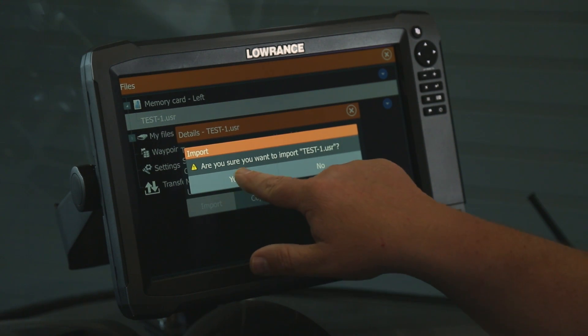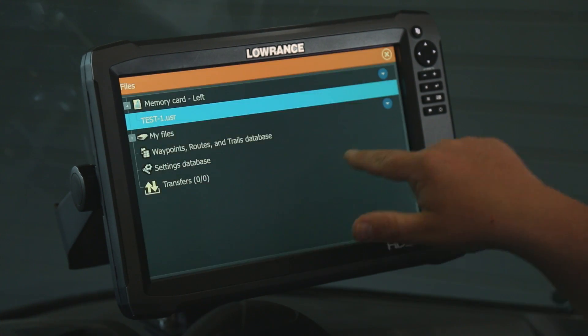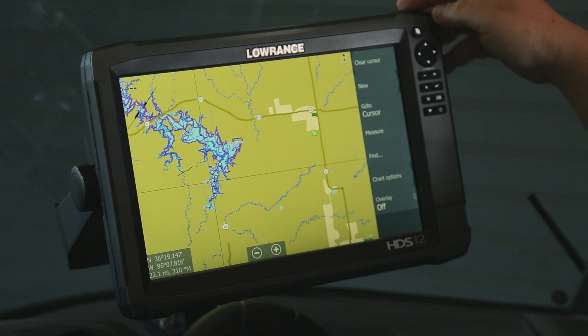It's going to ask us if we're sure we want to. We're going to say yes to that. It tells us the import is complete. We'll close out of that.